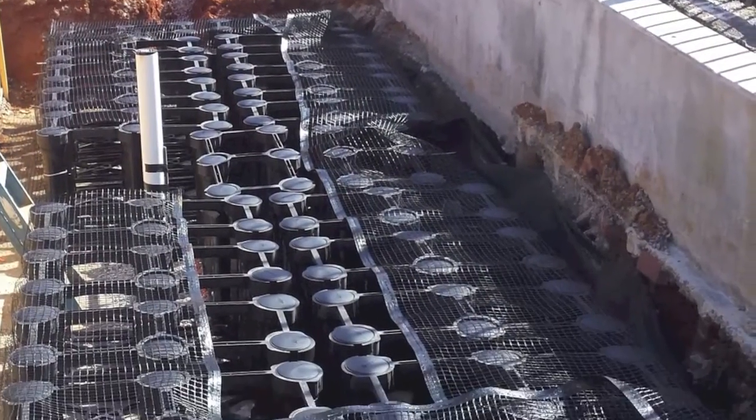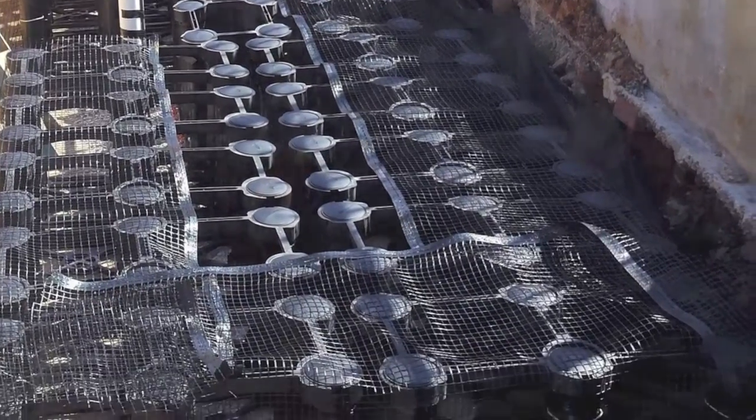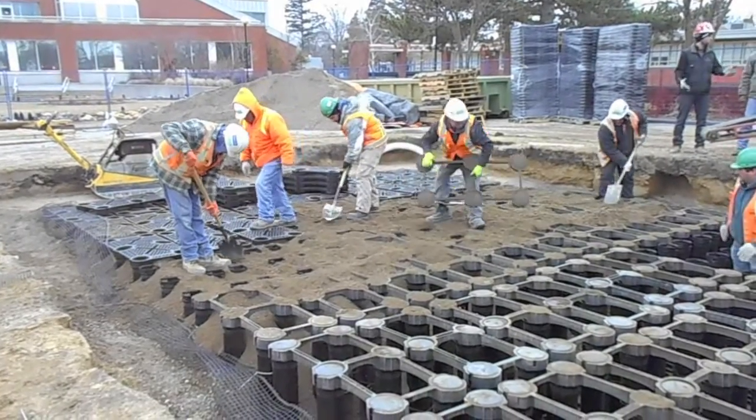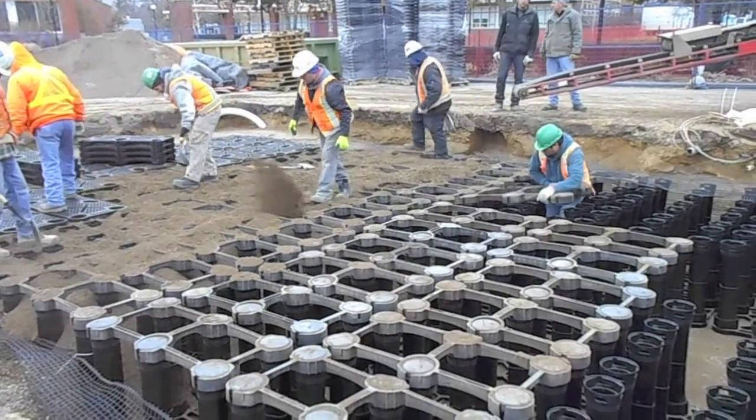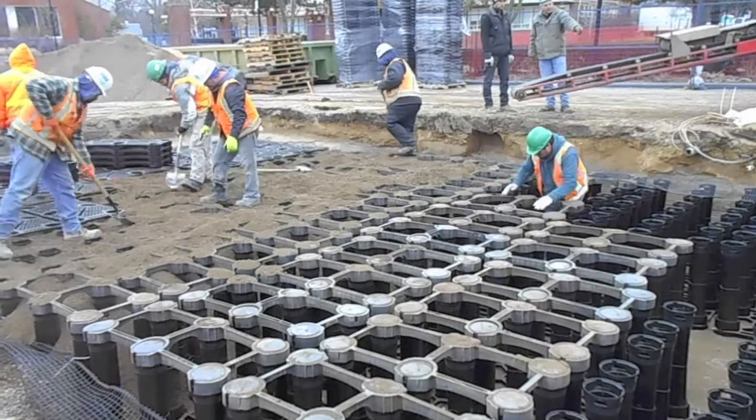Attach the strongbacks to the first area of cells you'll be filling. For large areas, strongbacks can be leapfrogged ahead as the decks are placed. Check with Deeproot if you have questions about the right number of strongbacks for your installation.